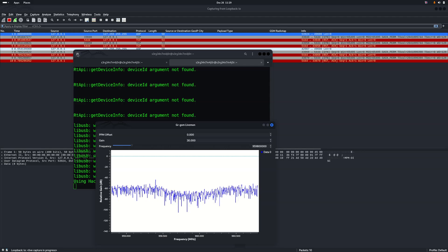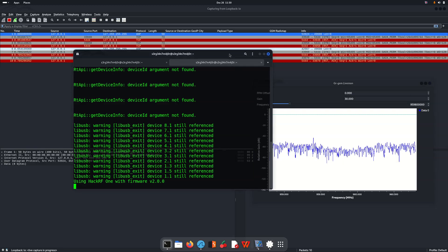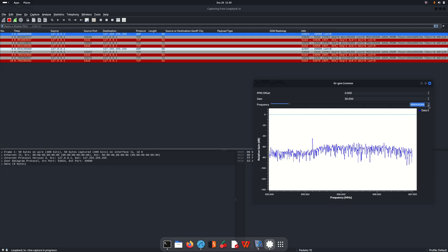We can scan different frequencies to see what network connections we can find. We're currently on GSM 900, so let's scan downward to find different towers from different mobile providers that will give us network connections, which we can then monitor using Wireshark.